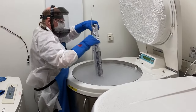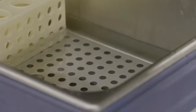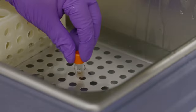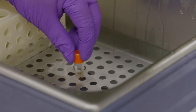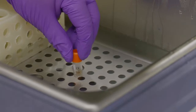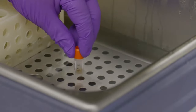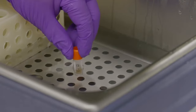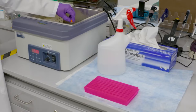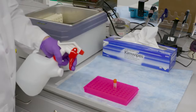Retrieve the cell vial from the liquid nitrogen tank. Quickly transfer vials to the 37 degrees Celsius water bath. To avoid contamination risk, do not submerge the vial completely. Hold the tube still. Thawing a 1 milliliter sample should take approximately 90 seconds. Agitation can cause ice crystals to damage cells and reduce yield. Remove the vial when a small football-shaped ice chunk remains and move quickly to the hood.